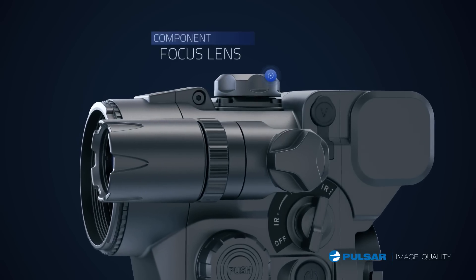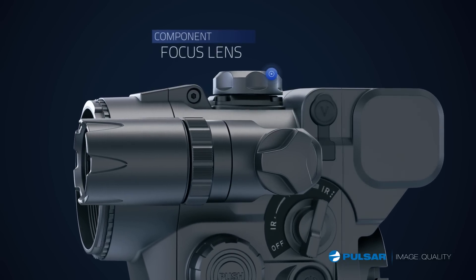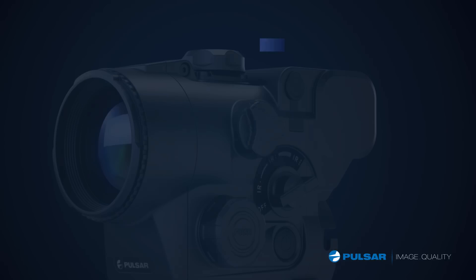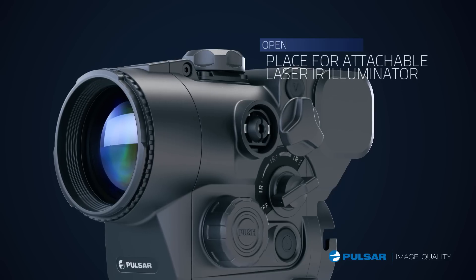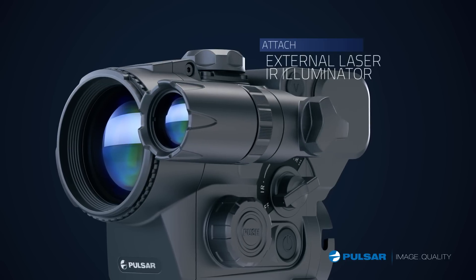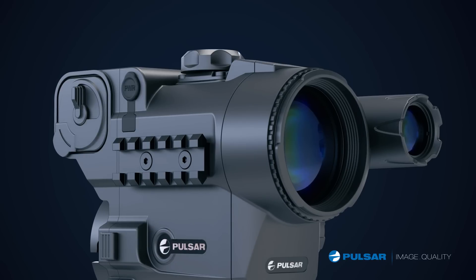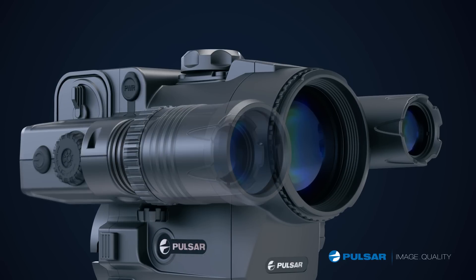The focusing is on top, so it works for both hands, and there's a video output to connect a recorder. I usually mount the standard IR, or for longer distance shooting, use one of the optional external IR systems.